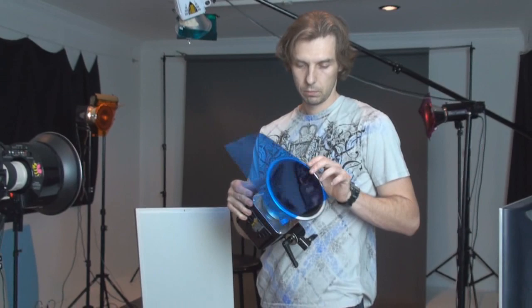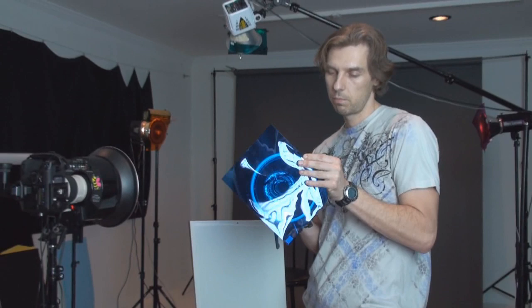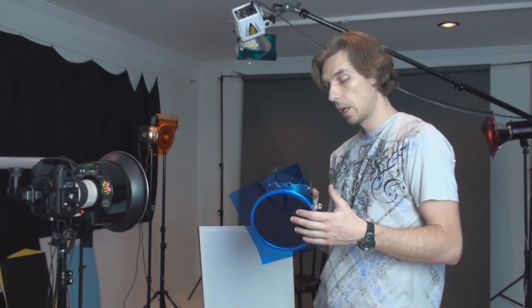One thing we need to keep in mind: when we shoot on maximum power and use the modeling light, the 50W modeling light is sometimes too much for this tiny gel and it starts melting and smelling bad. The rest looks pretty nice.